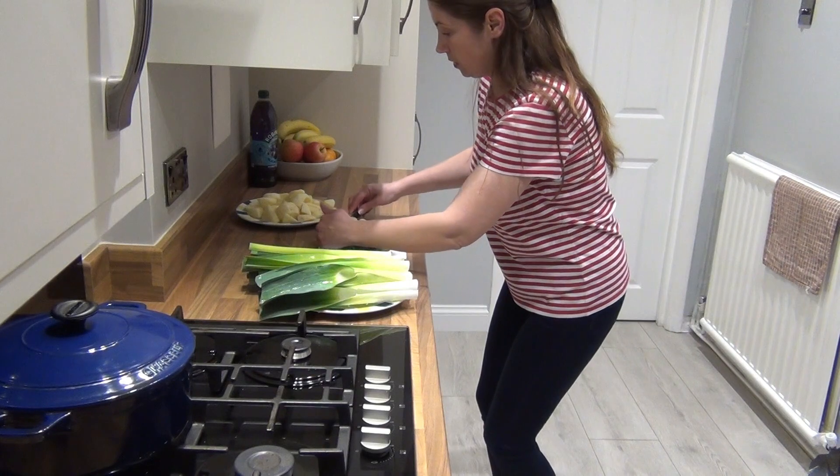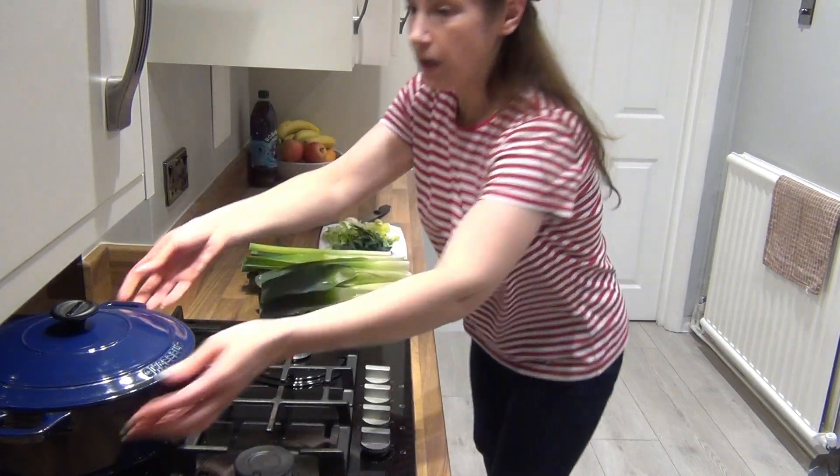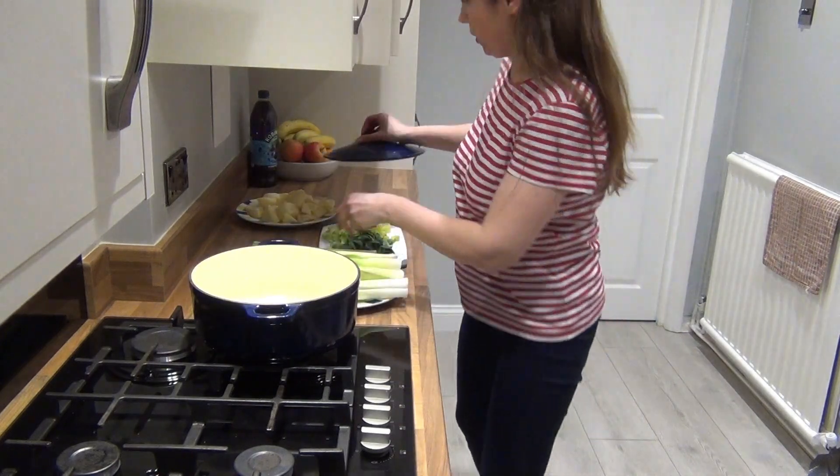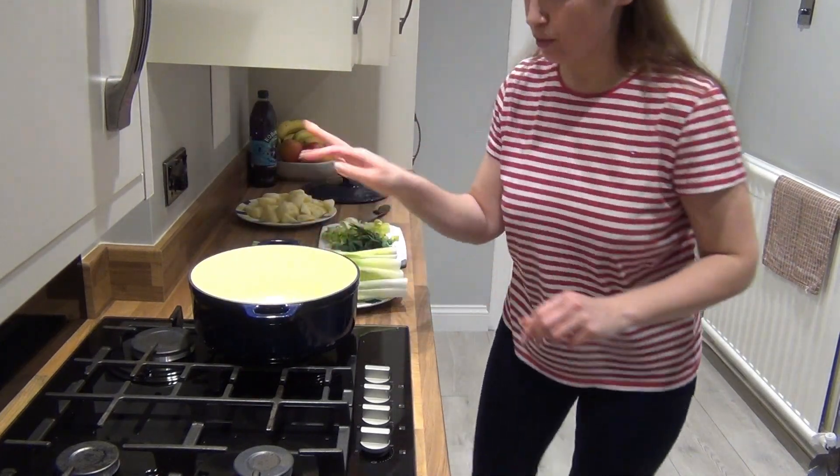What I'm going to do is put the sliced leek straight into a pot. I'll put the pot on and add approximately two tablespoons of olive oil.